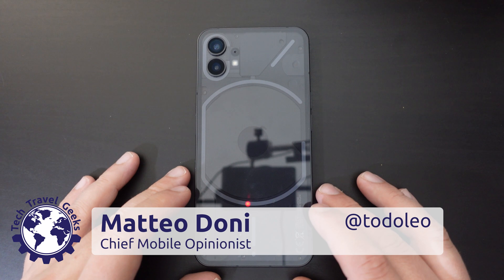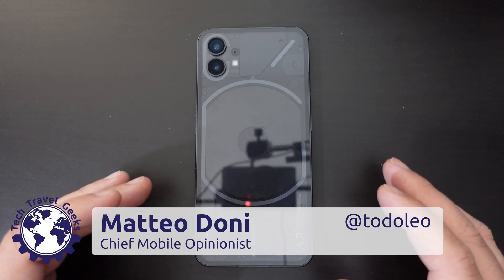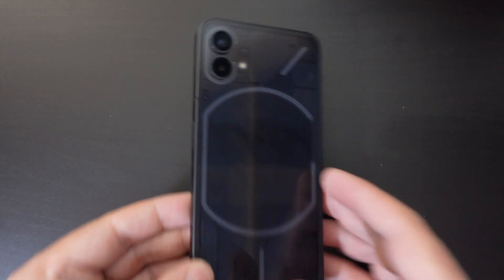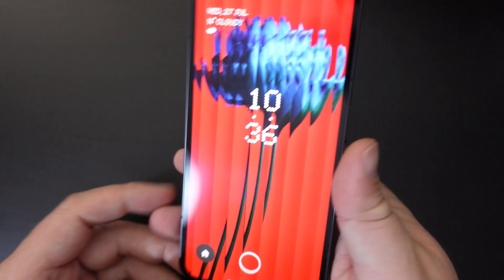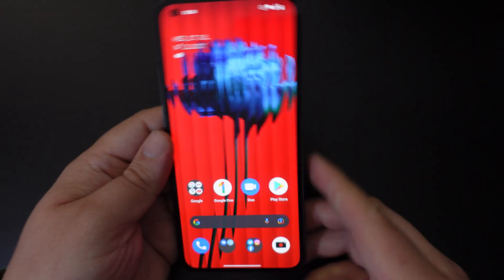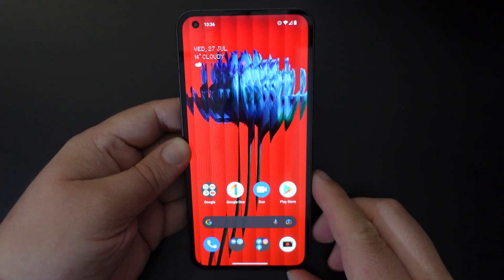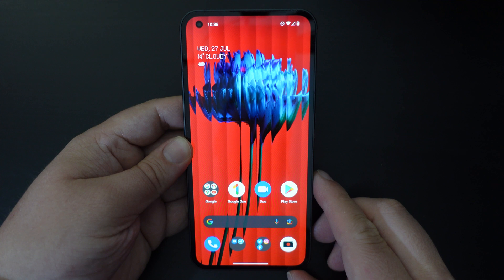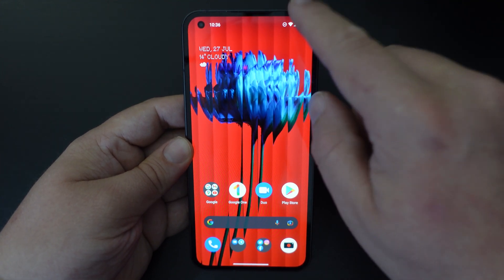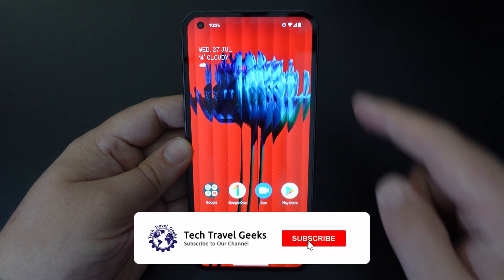Hello, I'm Mateo, the Chief Mobile Opinionist here at Tech Travel Geeks, and this is a quick video to walk through how to factory reset the Nothing Phone 1. In this case, I'm going to be giving the Nothing Phone 1 to our Chief Aperture Officer Lukas, who will do the long-term review, but this is just a quick how-to video.